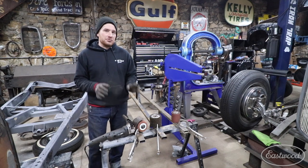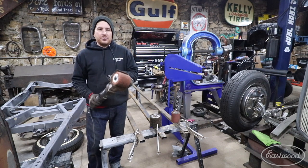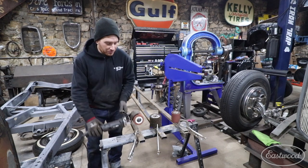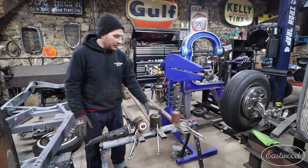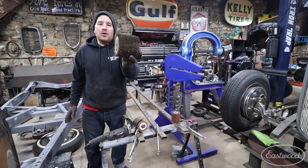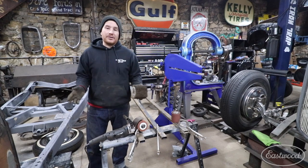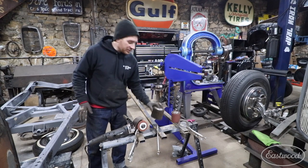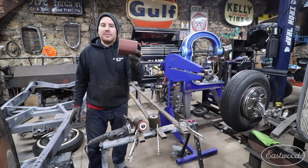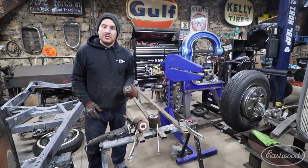I figured I'd show you three different drums and the finish you get on this material when using the SCT. The ones I've picked are my go-to drums. Number one is the finishing drum that the SCT comes with — good for cleaning metal, giving it a nice grain finish, and mild stripping. Next is the metal wire bristle drum, which is way more aggressive and works really well for taking off rust. Finally, we'll show you the expander wheel with 80 grit sandpaper.